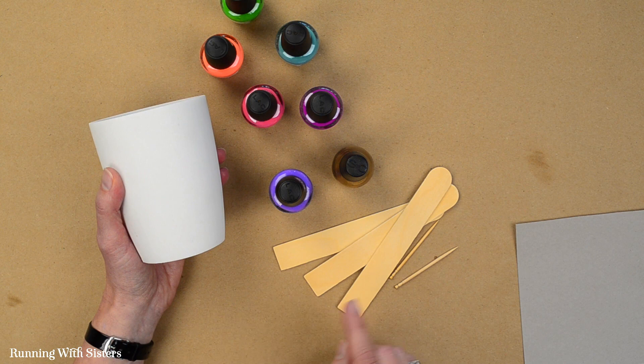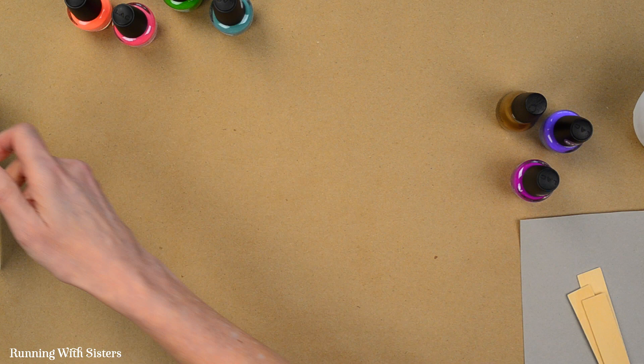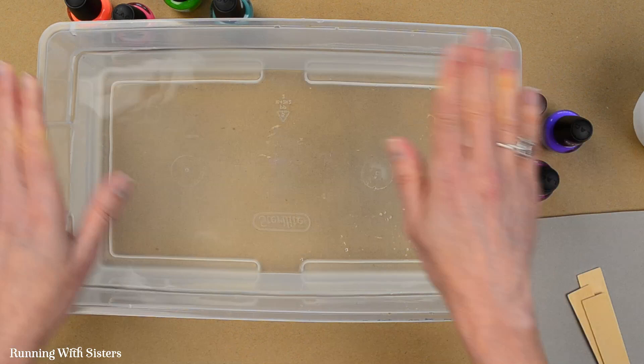We've also got some craft sticks so we can do a test run first, and we've got some toothpicks so we can do some swirling. We're going to do a test first so we can show you what suminagashi is all about.